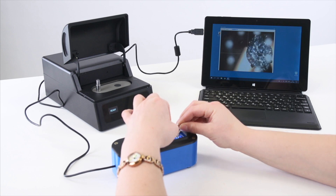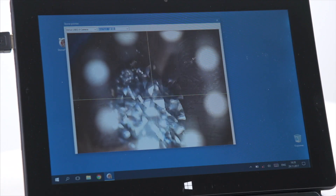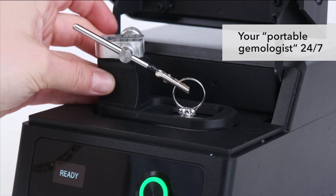Alrosa Diamond Inspector is a perfect assistant for jewelers, appraisers, and merchandisers. It's like your own portable gemologist.